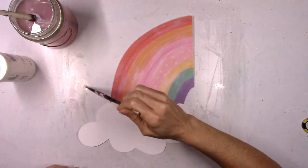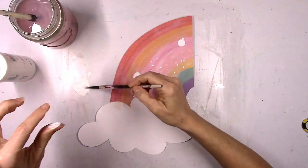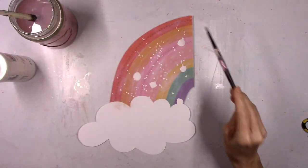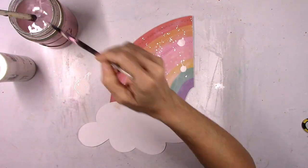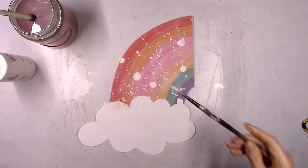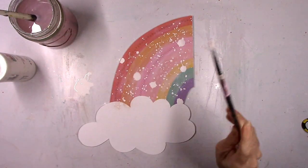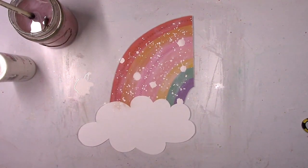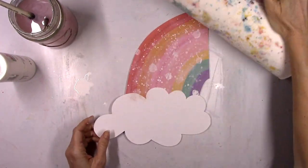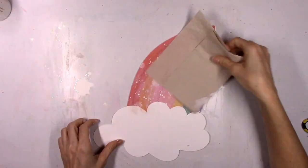Now I'm going to sprinkle some white drops on it — this is just white acrylic paint with a little bit of water on the brush and then just splatter it down. Squeeze the bristles to get even bigger drops. I'm going to soften this up and dab it. I wasn't trying to create snow, because usually when it's snowing you're not gonna see any rainbows. I was just going for something different, and when you roll the paper towels over it you can see it kind of lightens it up.